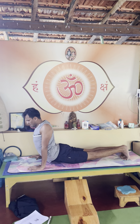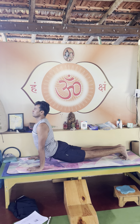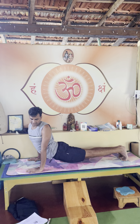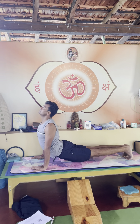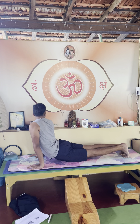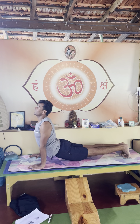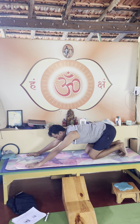Exhale, maybe go for upward dog one more time. Inhale look in the center, exhale twist, turning to the side waist — Tiryak Bhujangasana — looking up, Tiryak Bhujangasana right side, inhale looking up, knees down. Shashankasana, just to ease your lower back.